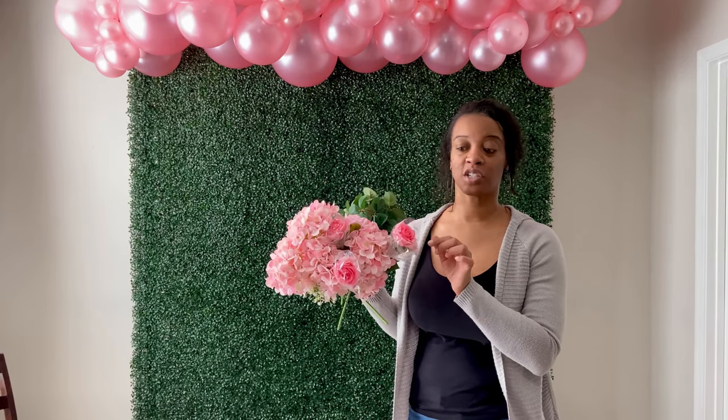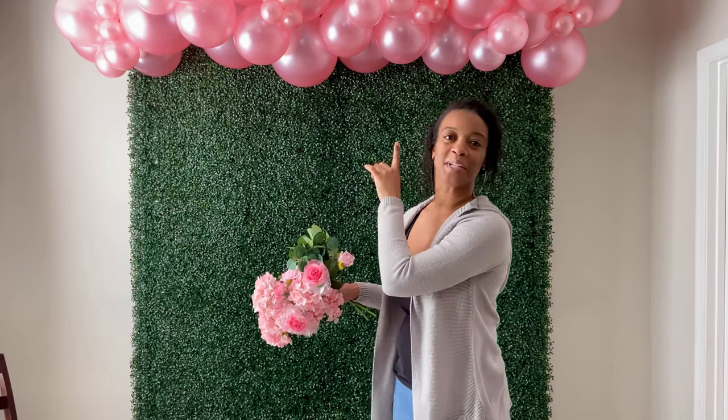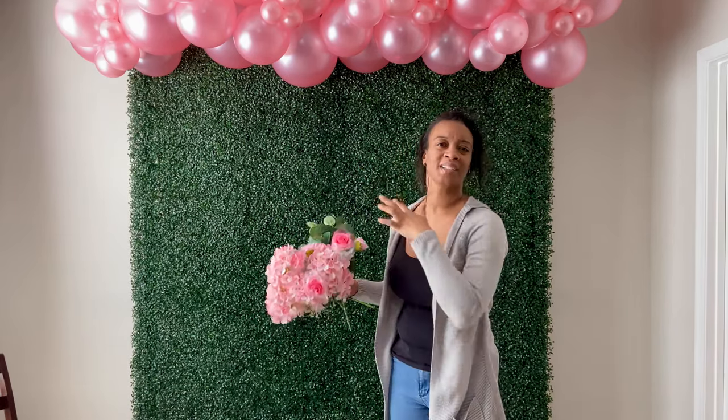My balloon garland is up. It took me some time just to shape it the way I wanted it to look. Now I'm going to be adding some final touches. I have some pink flowers and some leaves, and I'm going to be adding those to my balloon garland just to add some texture and color since it's all pink.